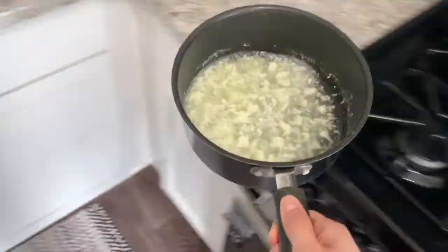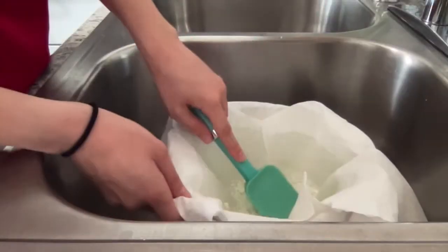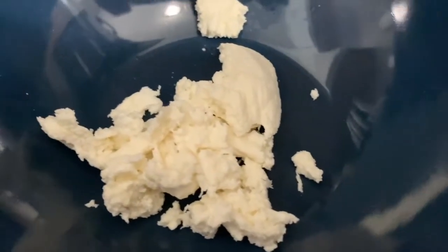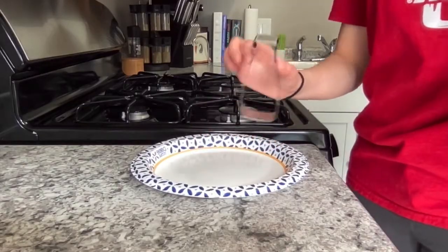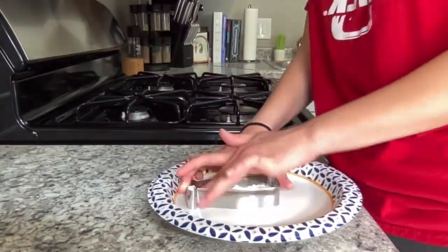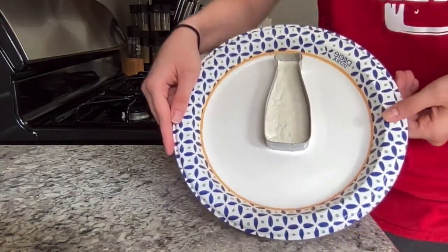Once cool you can strain the curds using a strainer and stacked paper towels. Here I'm just showing you what the separated curds look like once you've strained them. The strained curds can be formed together into a cookie cutter — I'm using this cute milk bottle shaped one for now.